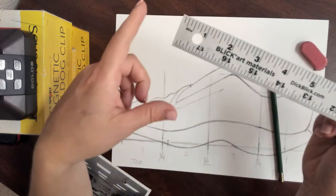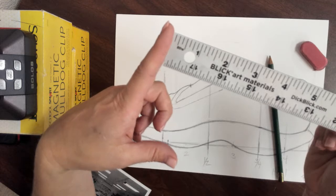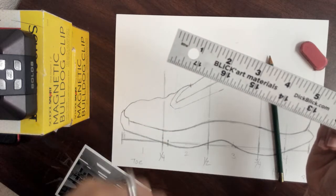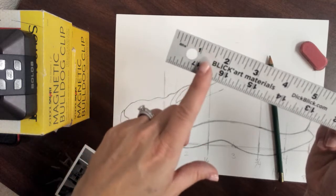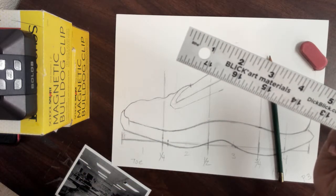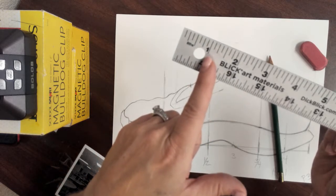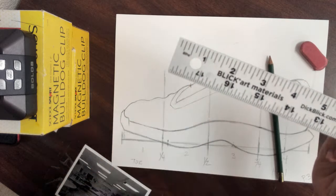I'm going to be using this metal one. If you look at the metal ones, the measurements do start at the end of the ruler. The only measurement that you need to use for this — and even when we move on to the black paper, figuring out where to glue our project — all you need to know is how to measure an inch.